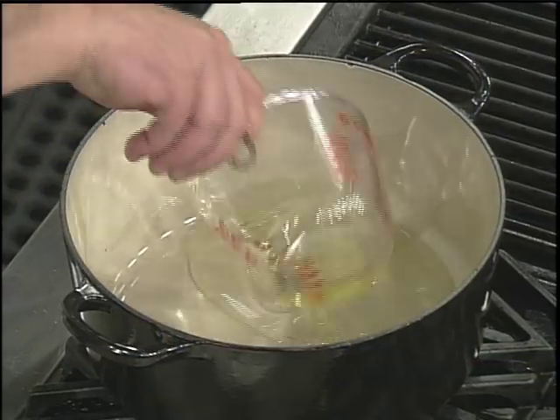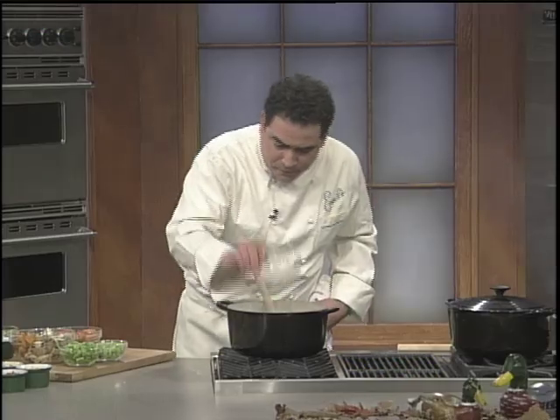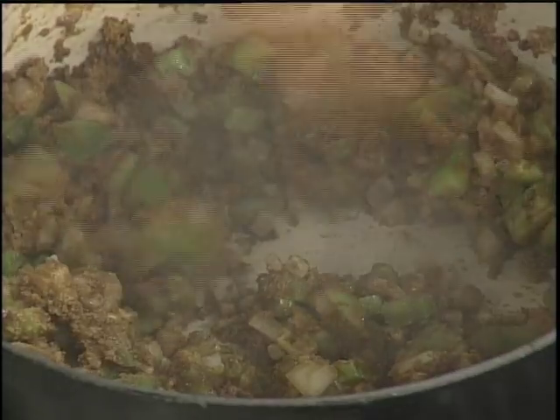We're going to start in this right here with a little bit of oil and some flour. And you've got to do a little roux of love, is what I call it. Onion, celery, bell pepper. Going to kick it up with some cayenne. Once that cooks for about six or eight minutes, you've got to keep stirring it.